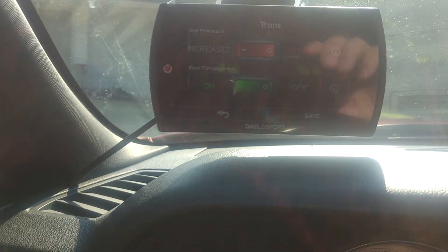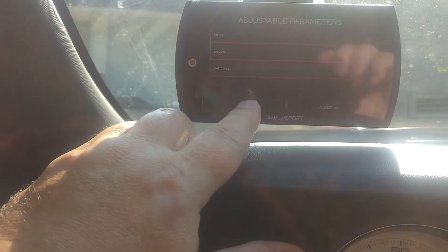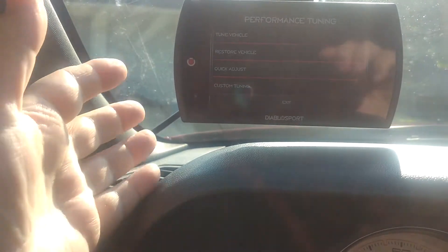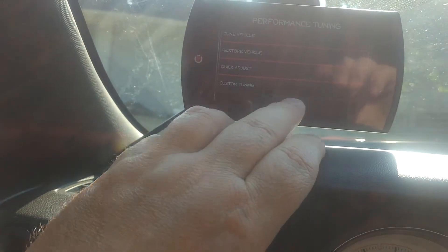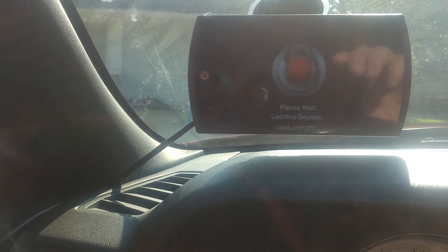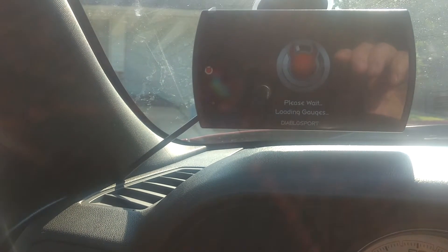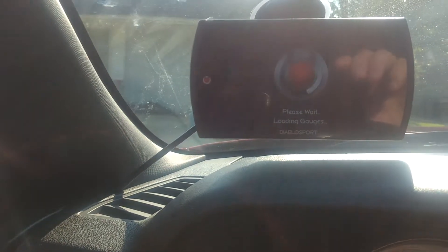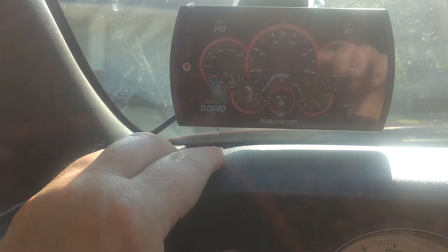If you're looking for a good tuner, you can go buy the i3 if you want, but you won't have the option of monitoring and watching everything being done and all these other little features. I like where you can go in and do the eighth-mile, quarter-mile, 0-to-60, and 0-to-100 times. You can either do a tree or you can do a stoplight start.